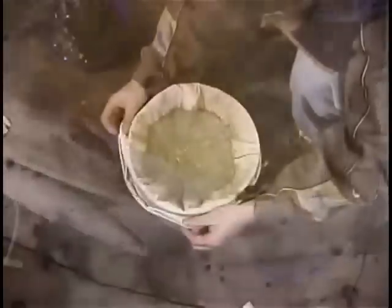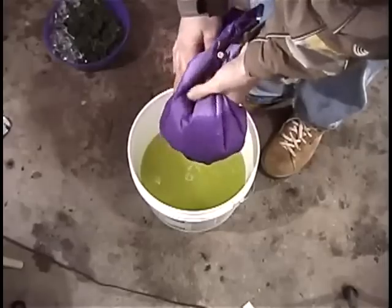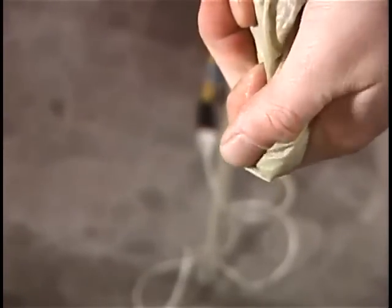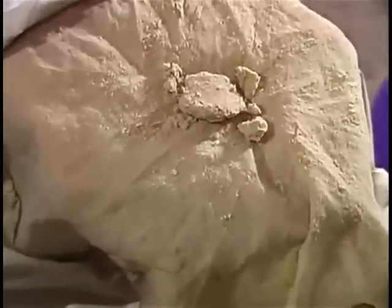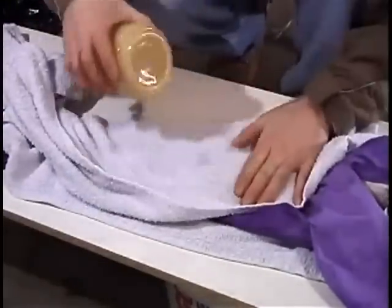An extremely potent hashish that just needs to be dried. Once all of the water has been poured through the filter, remove the bag from the bucket and squeeze the hash in the screen to remove more water. To dry it further, place it flat on a hard surface sandwiched in a towel and press it firmly with a roller of some sort. Repeat this several times.